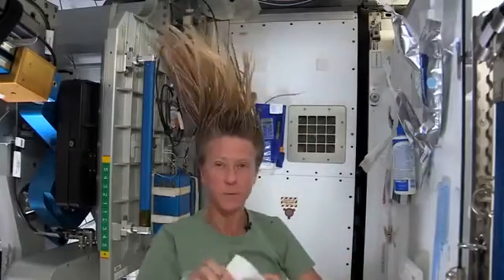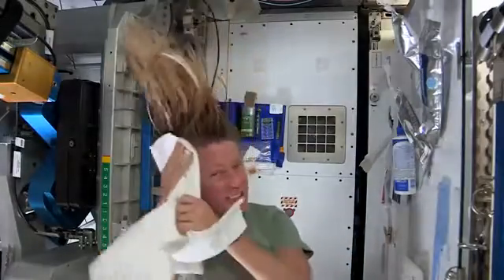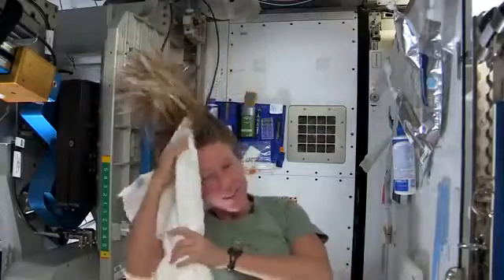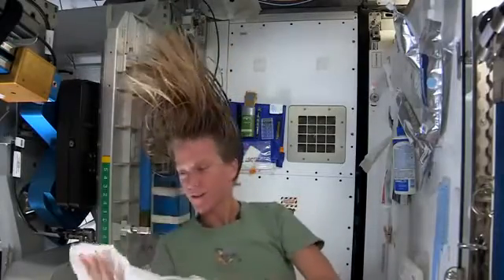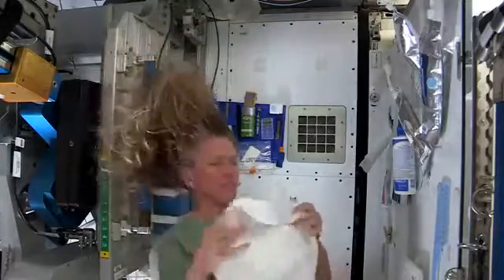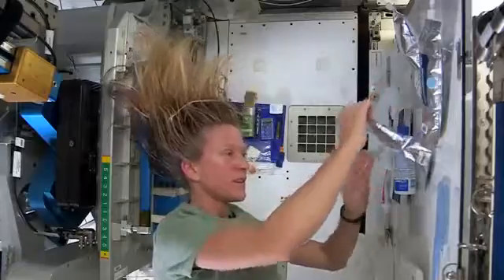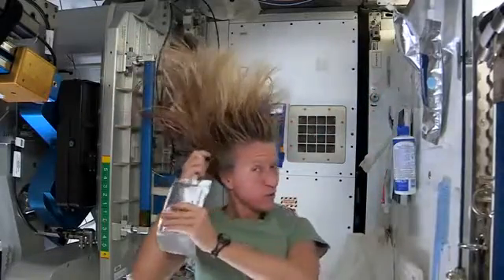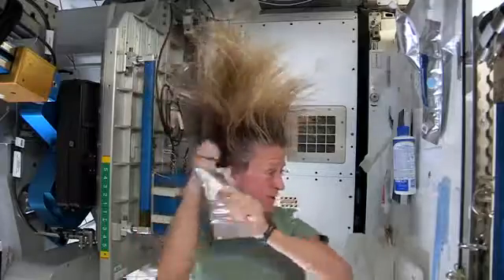I like to take my towel while I have the shampoo in there and just kind of work it. Because without standing under running water, you kind of need to use the towel a little bit to help get some of the dirt out. I like to follow that by a little more water — it's called no-rinse shampoo, but I think it's best to use a little water with it.